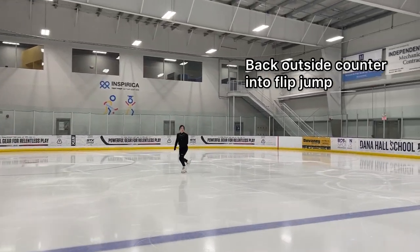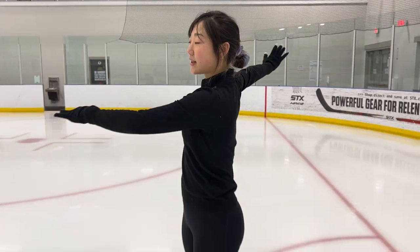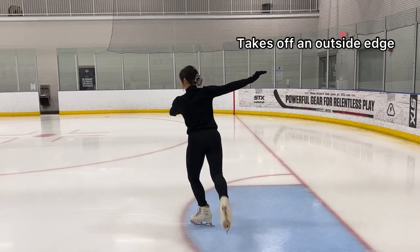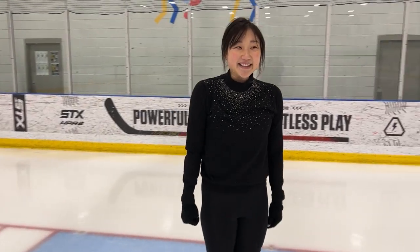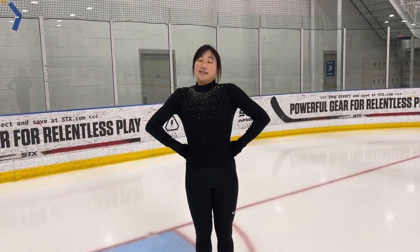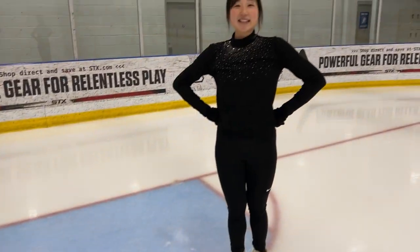One of the biggest mistakes people make with flip jumps is they drop the right shoulder, which then breaks the back, so you're rotating incorrectly in the air. The final jump before rotations is the Lutz. The Lutz is very similar to the flip — you go into it backwards and hold that back outside edge. The problem is most skaters can only do one or the other, flip or Lutz. For me, it's natural to tap on an inside, which flips my edge, so what you'll be seeing today is a flutz.